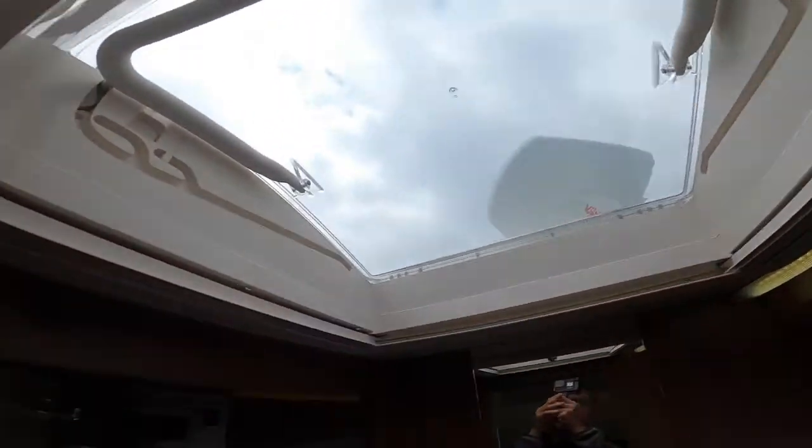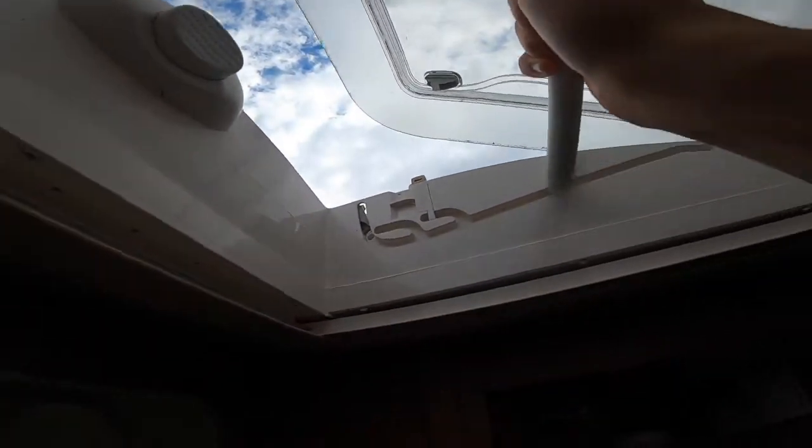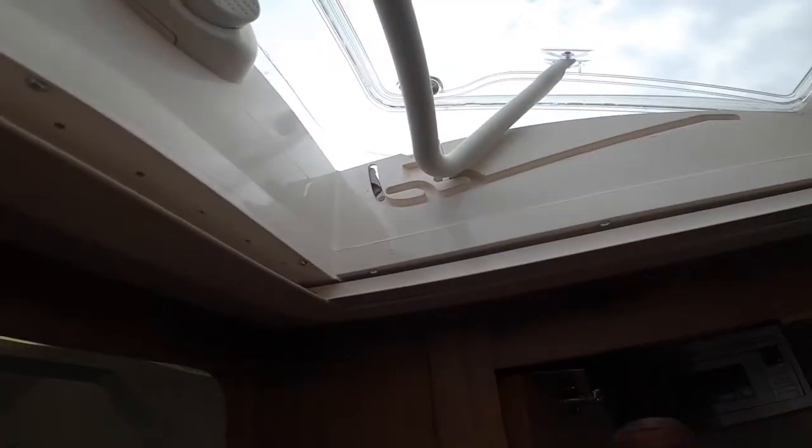Above you've got a skylight — press it in and slide it up, put it in the groove for ventilation. If it's windy or you're traveling, always make sure it's shut. You do have a side screen on the skylight and a blackout blind.